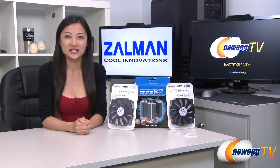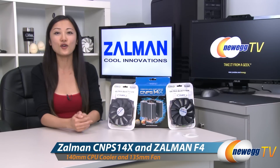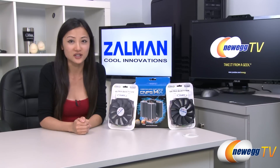Hey guys, Joanne here with Newegg TV. I'm here to do an overview on the Zalman CNPS 14X CPU cooler and the Zalman F4 Ultra Quiet fans, which are sold separately.